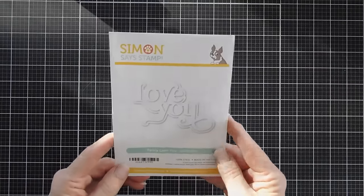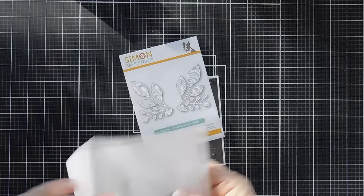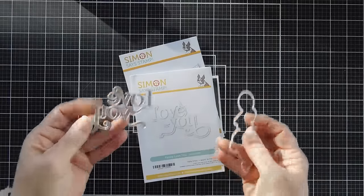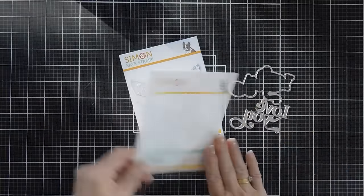We're using the Fancy Love You. I love this - I love the font and I love the size of it too. You have the shadow and then you have the greeting. So we'll be using that on our card today.